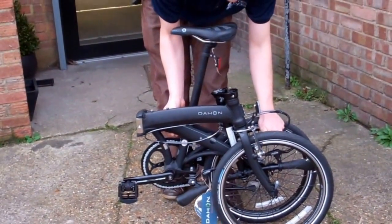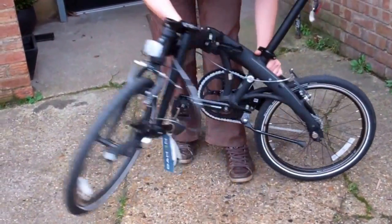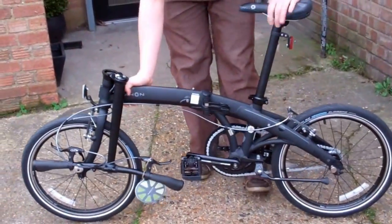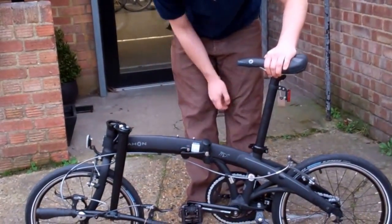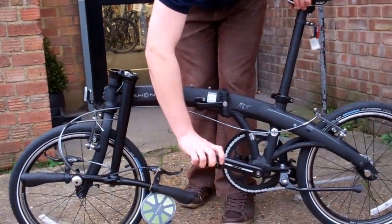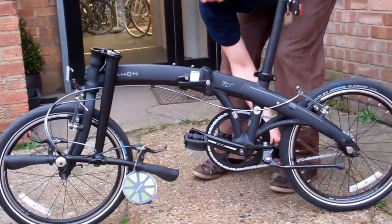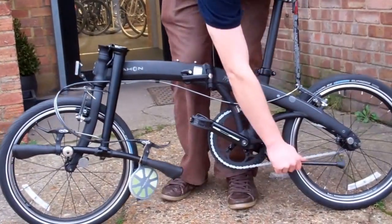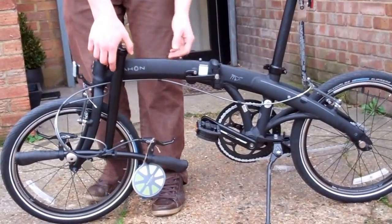Next we have to unclip the magnet to put the bike back in its original shape, and you just have to lock the clip in the middle. Then you can unfold your pedals so you don't have to worry about them later, and also unfold the prop stand so the bike stands upright while we do the rest.